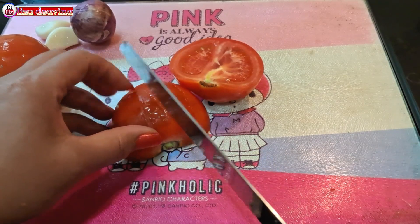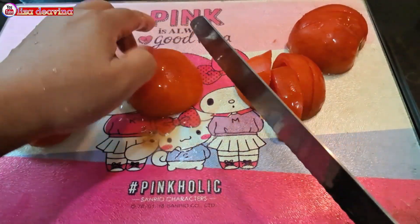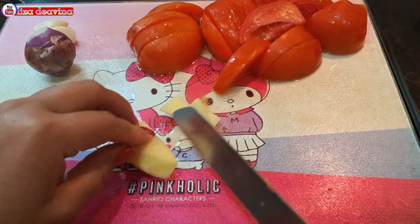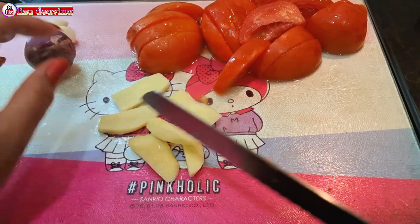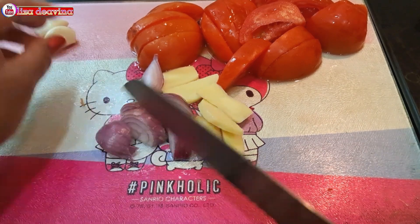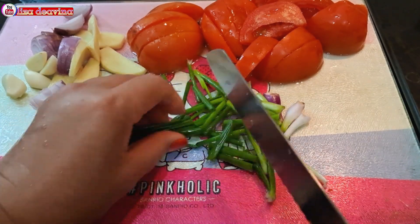Tomatnya kita potong sedang seperti ini, atau sesuai selera kita. Jahe diiris tipis. Bawang merah dan bawang putih dipotong sedang. Daun bawangnya juga kita potong sedang seperti ini.